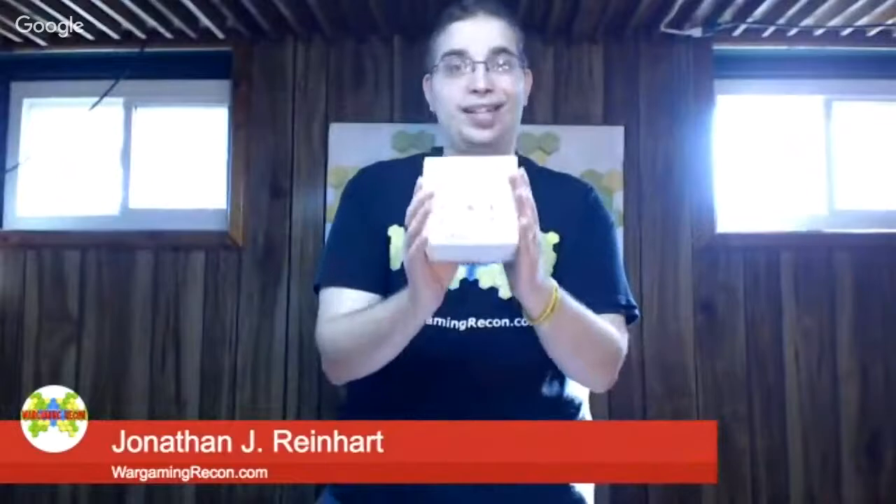We've done some other videos about this — one where we opened up the big box, and another that focused on the cottage set for the Tudor style, including the Tudor ruins, which are pretty cool. Now we're going to be looking at the cottage set for the stone style and also the stone ruins. The price point for the stone house is the same as for the Tudor set, but the ruins are cheaper — the Tudor ruins are like $79 and these are like $50-52. You can double check by going to dwarvenforge.com.